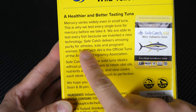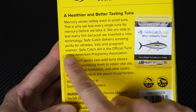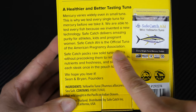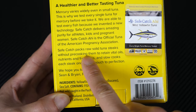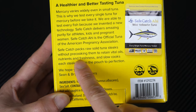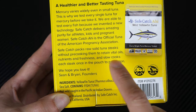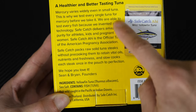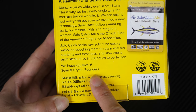Safecatch delivers amazing purity for athletes, kids, and pregnant women. Safecatch Aji is the official tuna of the American Pregnancy Association. Safecatch packs raw solid tuna steaks without pre-cooking them to retain vital oils, nutrients, and freshness, and slow cooks each steak once in the pouch to perfection — so they're cooking it within this pouch, I guess. We hope you love it — Sean and Brian, founders.